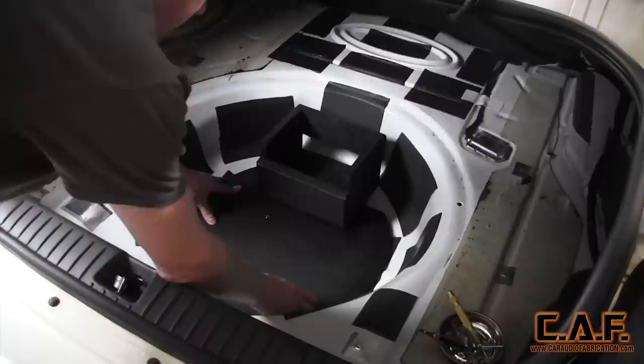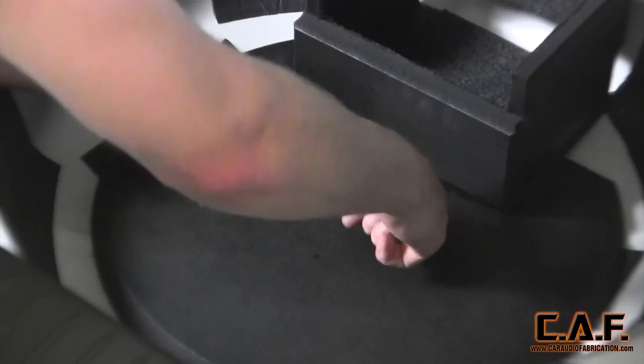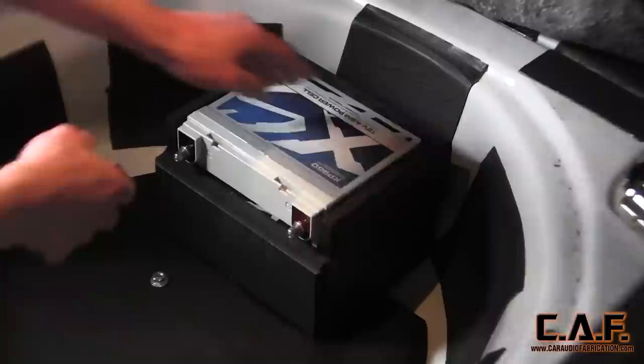Finally, I installed the completed battery rack by placing it atop the new bolt and then applying a washer and a nut. To finish things up, I placed the battery into position.